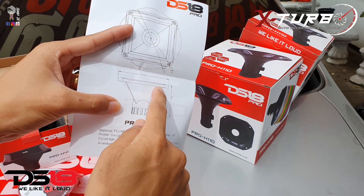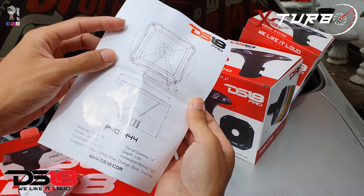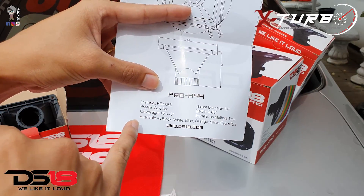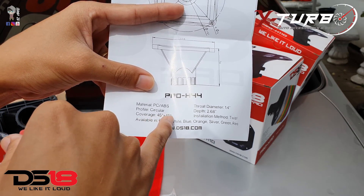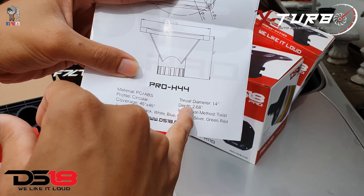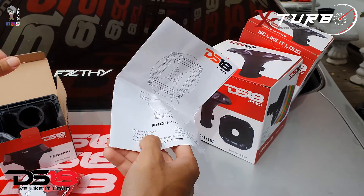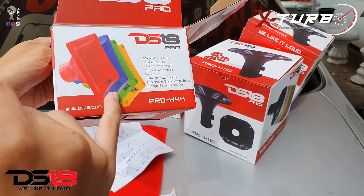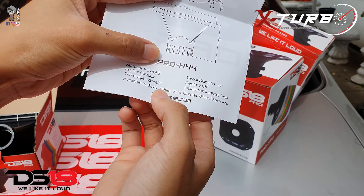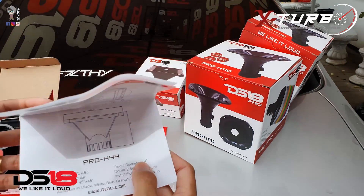Looking at the owner's manual, the front part is 115 millimeters and from top to bottom is 76 millimeters. The coverage is 45 by 45 degrees and the throat diameter is 1.4 inches. The depth is 2.68 inches, and it comes in different colors — red, blue, green, yellow, silver, orange, and white — so there are a lot of color options.